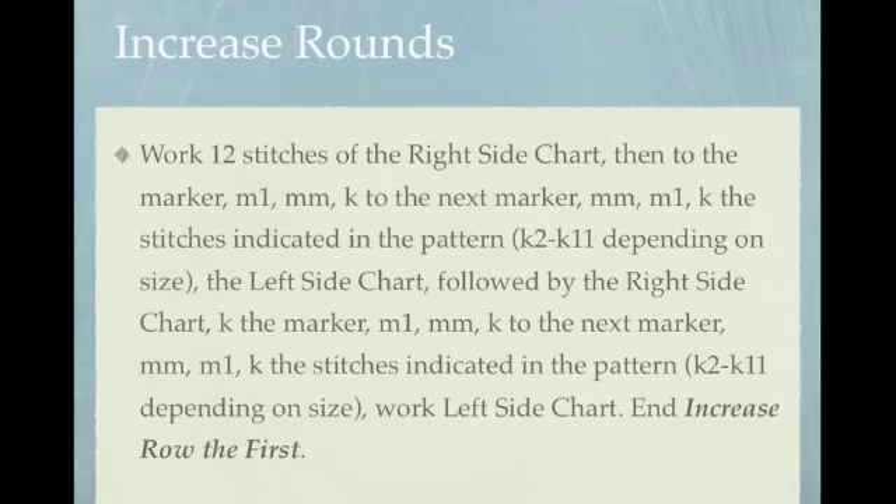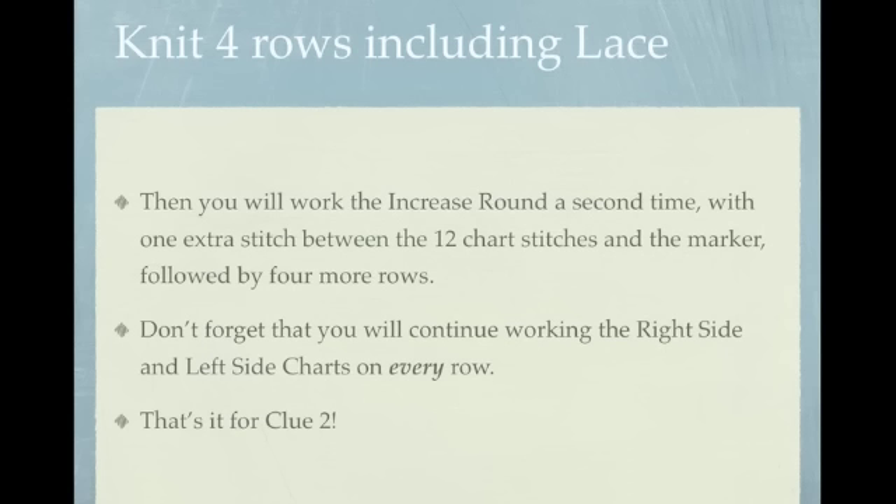Don't forget to knit the stitches as indicated in the pattern. Then you'll work the left side of the chart, ending with the beginning of round marker. This is the end of increase row the first. You'll go ahead and work the increase round a second time with one extra stitch between the 12 chart stitches and the marker, followed by four more rows.